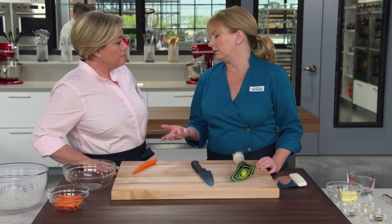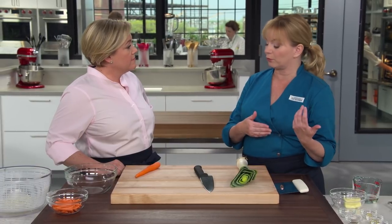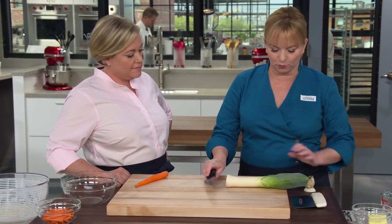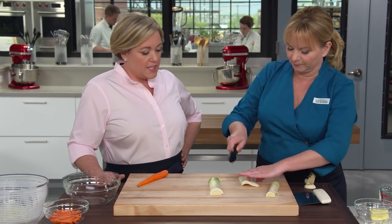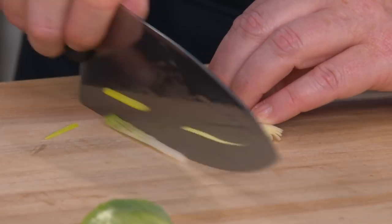We're going to cook vegetables along with the fish. We like really delicate-flavored vegetables so they don't overpower the cod — leeks and carrot. We're using two leeks in total, just the whites and light green part. Cut them in half lengthwise, separate a few layers, and cut into matchsticks so they fit nicely into the packet. You'll see some dirt — that's okay because we are going to clean them.